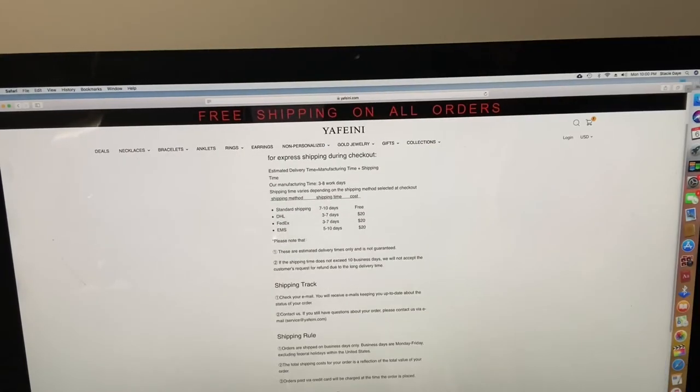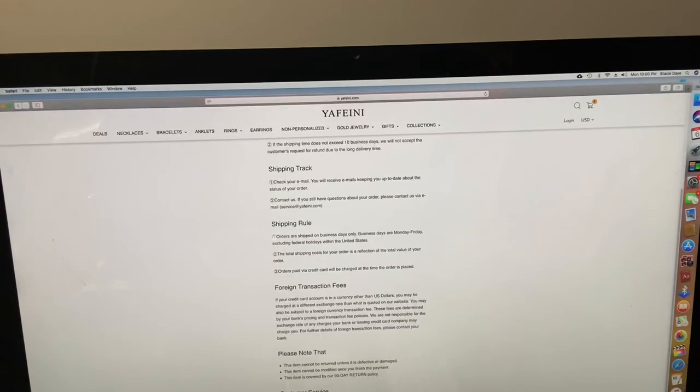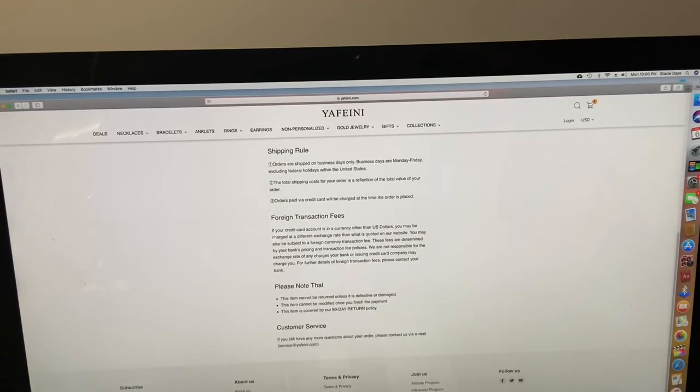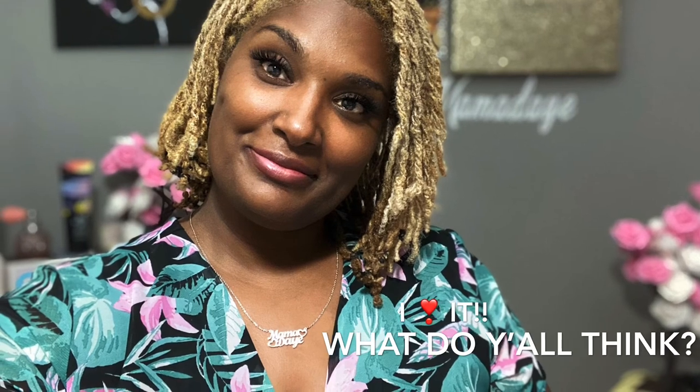I want to show you guys the shipping methods. When I got this package, it took about two weeks, which was really fast. I know when ordering something online, that's probably the number one thing I look into. And as always, I hope you liked it — comment below and tell me what you think. Bye!